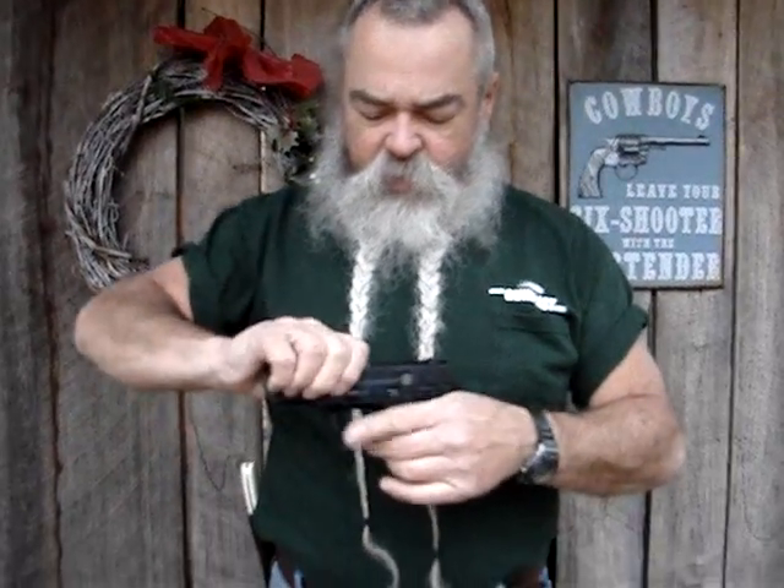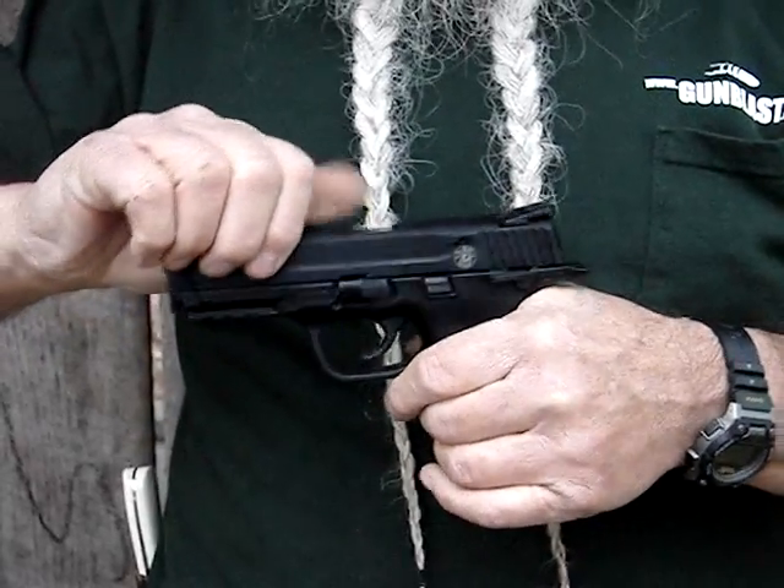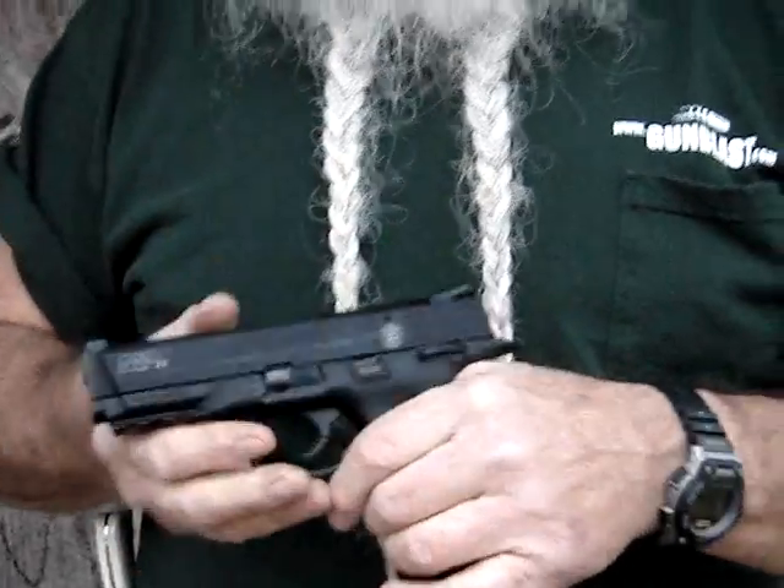The slide is also pretty easy to work on this thing. It's not hard to push at all. Anybody with any hand strength at all can chamber a round in this Smith & Wesson.